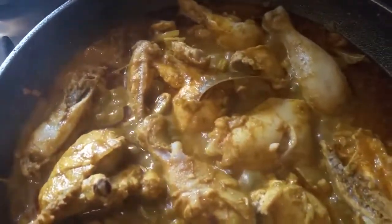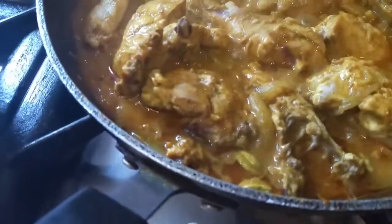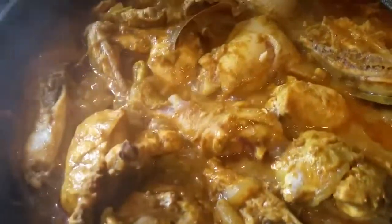Hello everyone, I'm just showing you a video. It's almost cooked. Basically, chicken wings.